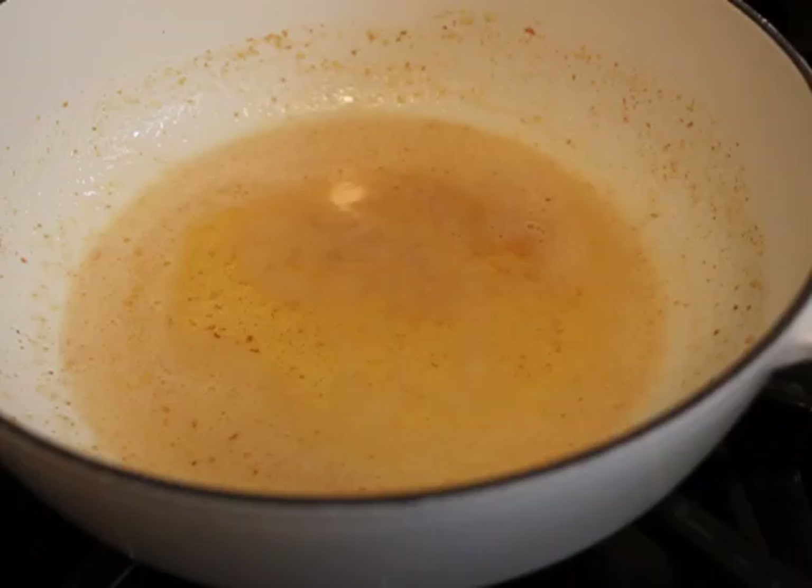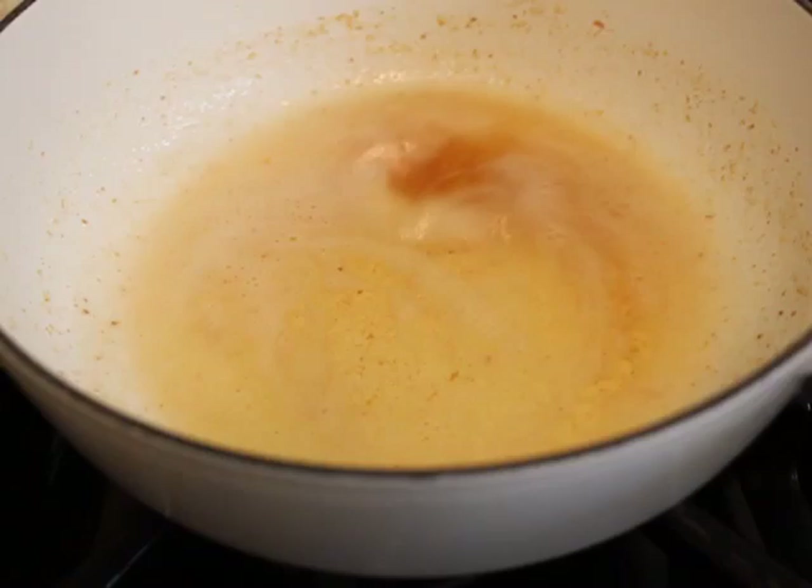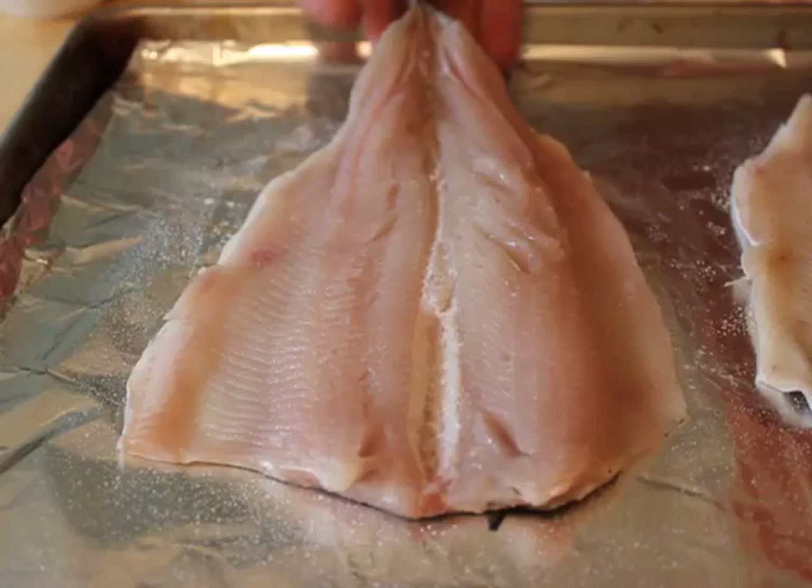Some chefs will let it get almost brown — sometimes they even go dark brown. But that's up to you. When the butter's like that, turn it off.